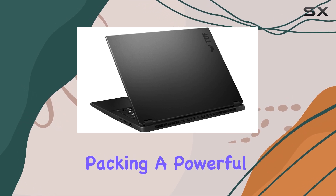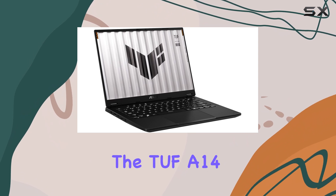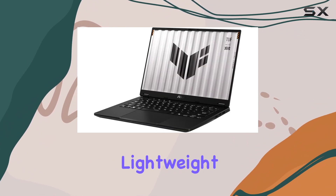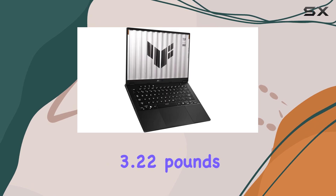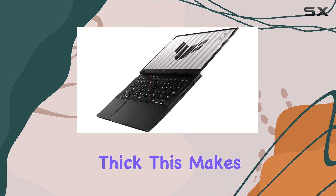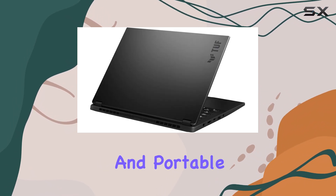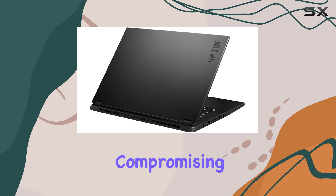Despite packing a powerful NVIDIA GeForce RTX 4060 GPU, the TUF A14 is incredibly compact and lightweight, weighing only 3.22 pounds and measuring 0.78 inches thick. This makes it comparable to some Ultrabooks on the market, offering a sleek and portable design without compromising on performance.